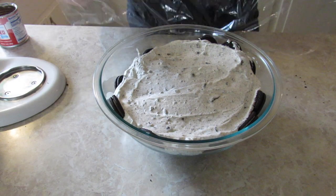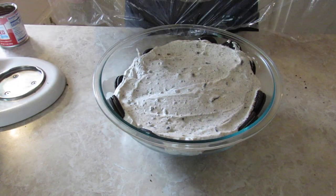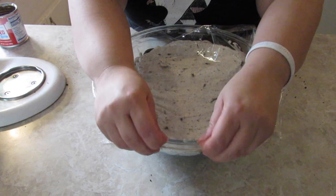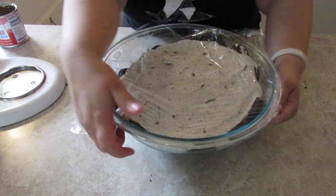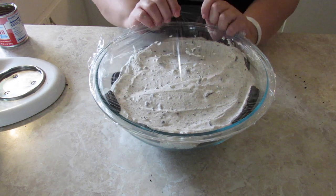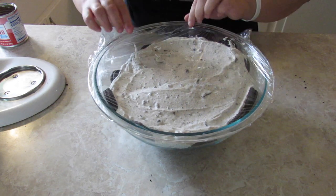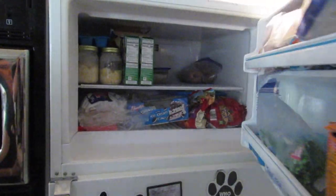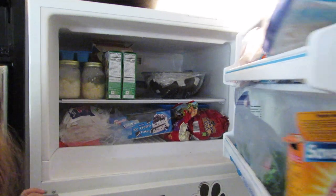Now I'm going to place some plastic wrap over it. It really wants to stick to this bowl. So we're going to put plastic wrap over it and then throw it in the freezer so that it can freeze solid — it says overnight or until solid. Now we're going to place it in our freezer overnight. See you guys tomorrow.